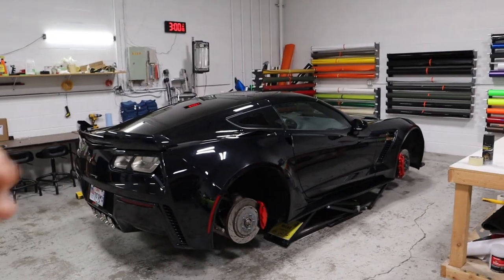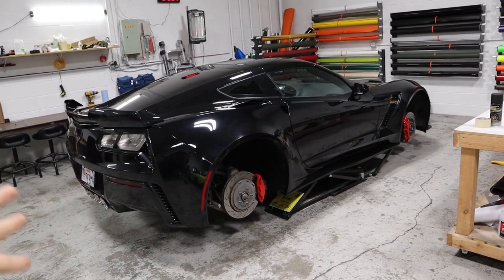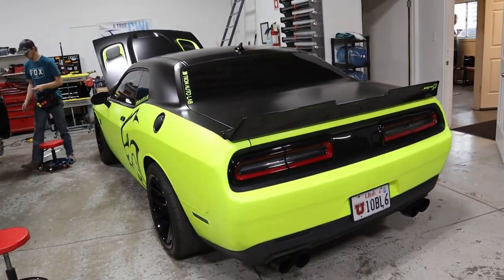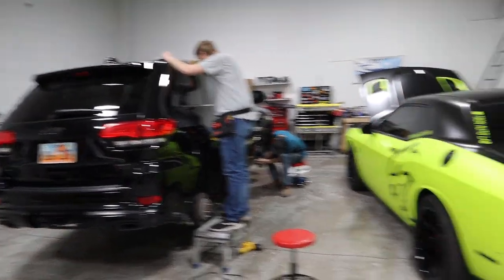We are over here at Tron Auto Lab and the Focus is done. Before we go over the wrap on the Focus, we have some cool cars in here. We have this Z06 Corvette which is getting wrapped in shadow black — the car's already black, so you can imagine it's going to be pretty cool with the red brake calipers. And we've also got this Hellcat and a Jeep Grand Cherokee getting all of the stuff blacked out.